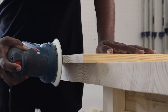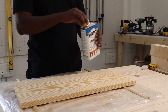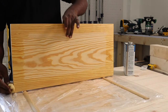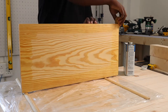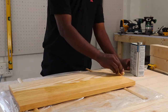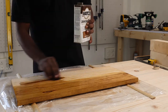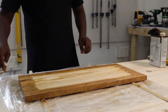After both boards were sanded and ready for finishing, we started with the T-oil finish. We applied T-oil liberally on the first board, but did not apply it on the front side area meant for chalkboard paint. We applied T-oil completely on the bottom side. For the second board, we applied Danish oil similarly. 15 minutes after applying the oil, we wiped down the excess from both boards.